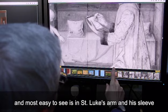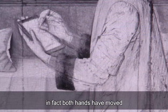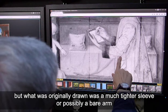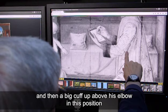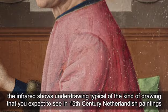This artist has made bigger changes to this picture as well, and most easy to see is in St. Luke's arm and his sleeve. In fact, both hands have moved. Where he is now, he has quite a broad sleeve with a big fur cuff, but what was originally drawn was a much tighter sleeve or possibly a bare arm, and then a big cuff up above his elbow in this position.